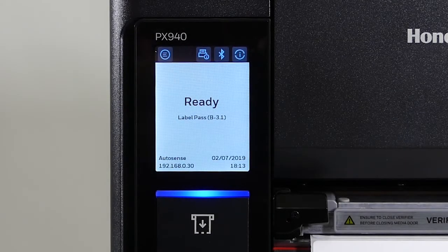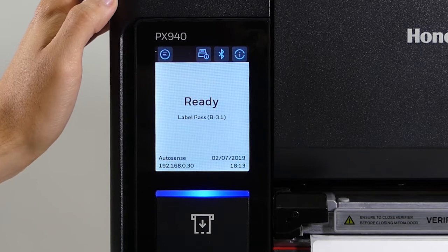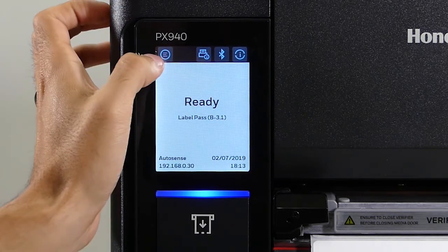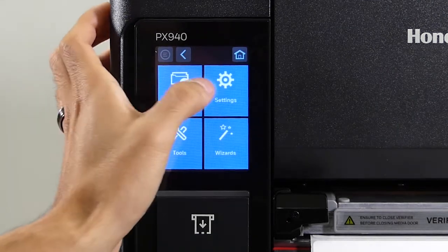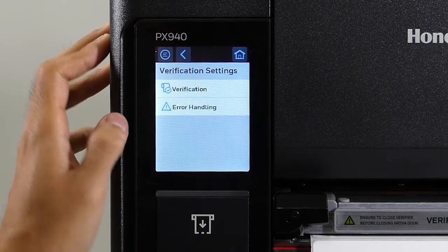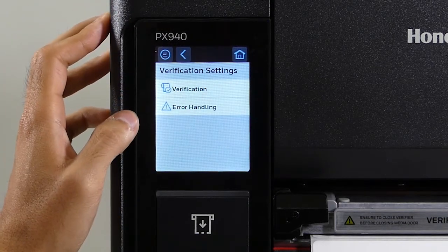We're going to go over how to set up the verifier to void and reprint the label. To do that is very easy. In the top left, click the menu first, then go to Settings, then click on Verification Settings. There are two menu options — we'll start with Verification first.